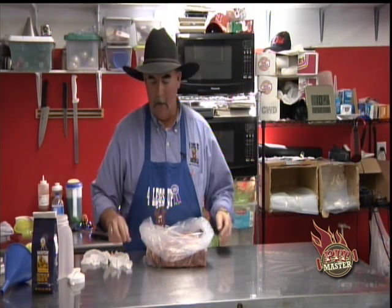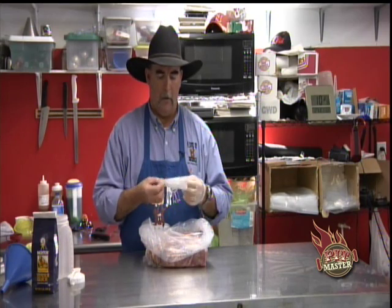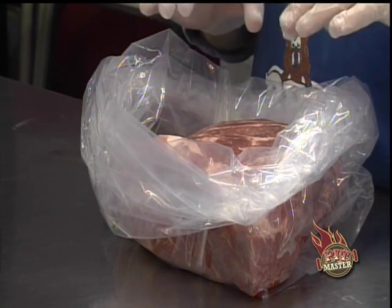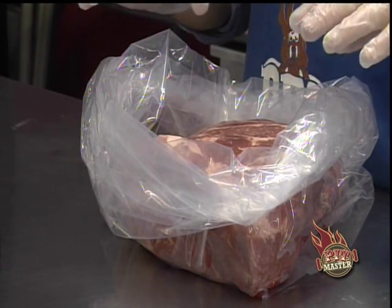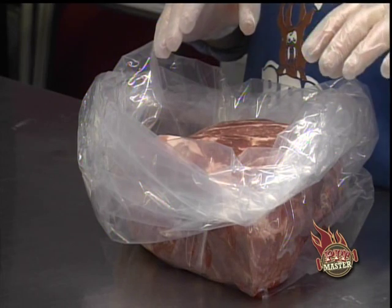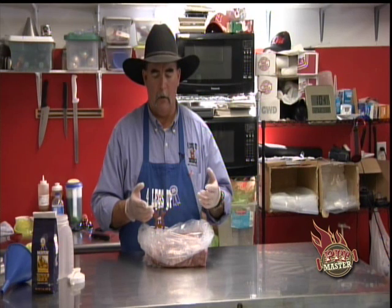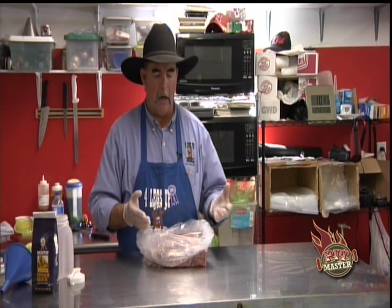We've got a regular fresh pork butt that's non-injected, non-enhanced. If you're going to any of your local stores, check the package. If it says it's enhanced with a percent solution of a whole bunch of other stuff, we really don't want those. We want a fresh one. If you can't find it locally, you may have to go to a Sam's Club or a larger store, or check with some of your local restaurants — they can usually get them.